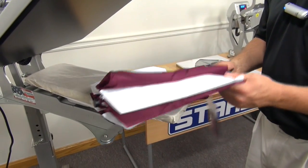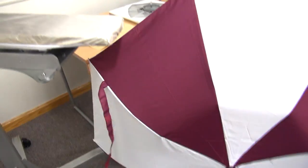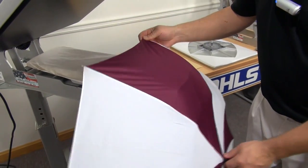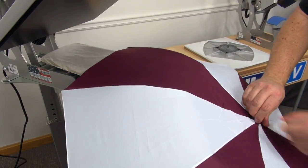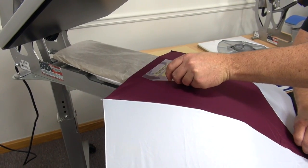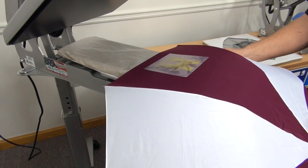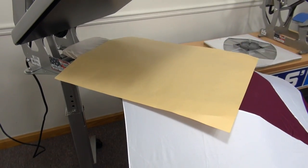Next I'm going to do a collapsible type umbrella. I'm going to go ahead and open it up, find the panel I want to decorate, place my transfer, place my cover sheet, and apply.